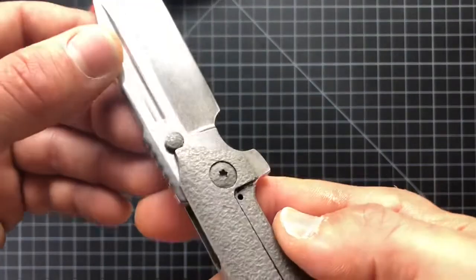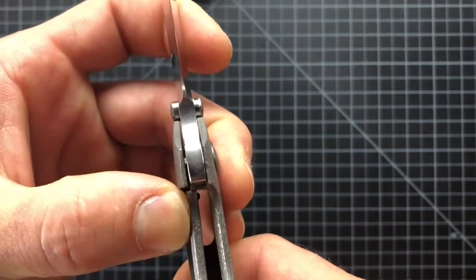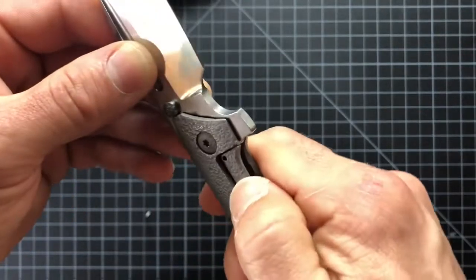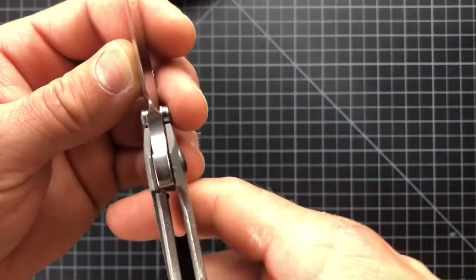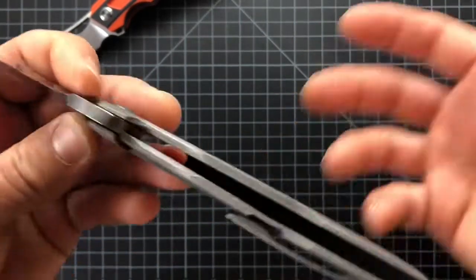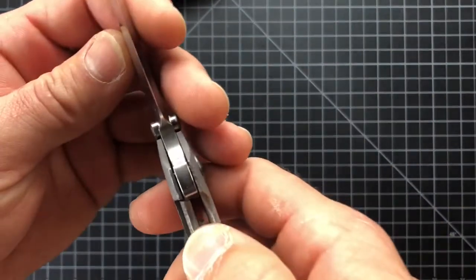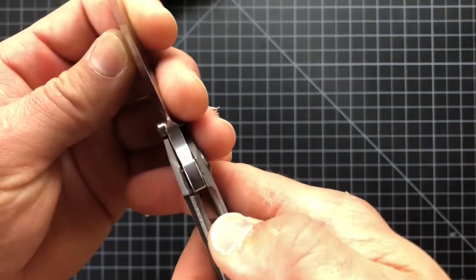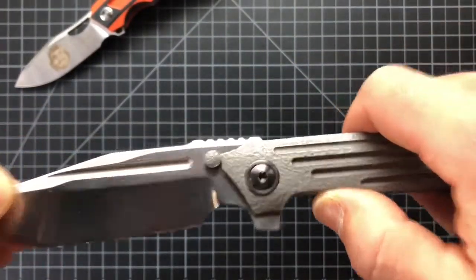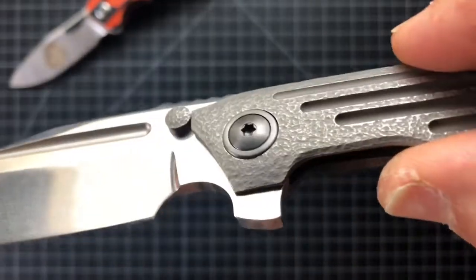It doesn't have anything to do with a lock bar insert — it's all about the geometry. Lockup is looking at about 25 to 30% and no travel. That thing is solid — I can't push it in. The lockup on this is immaculate. This is what they're supposed to be. No lock bar insert — you don't need it. If all the dimensions and geometry are correct on that lock bar, it's not going to have lock stick if it's done well. That zirconium pivot screw with a collar around it — really well done as well.